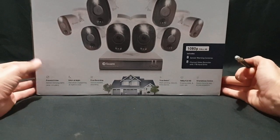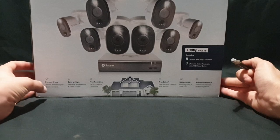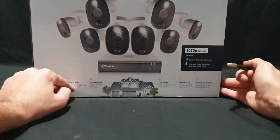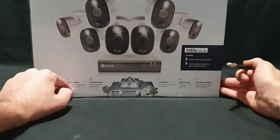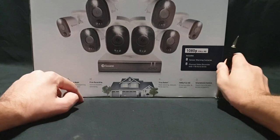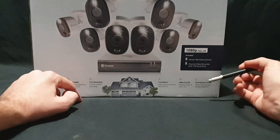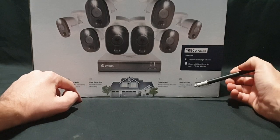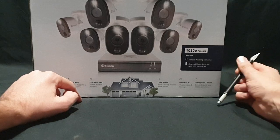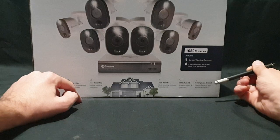This one is good for preventing crime with sensor warning lights to deter intruders. Color at night — see what's happening at night in color. Free recording, up to 6 months of recording. True Detect heat sensing reduces false alarms. 1080p full HD, amazing video and close-ups. And smartphone control via the Swan Security app, access anywhere.